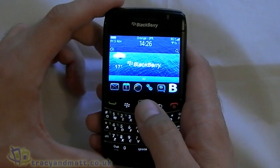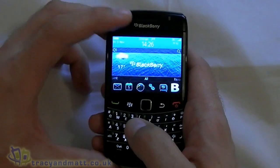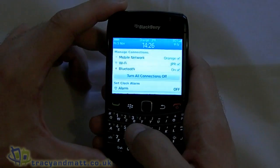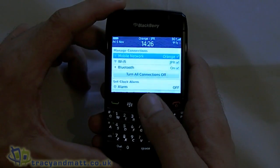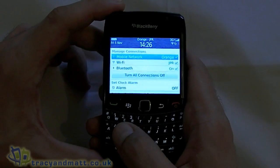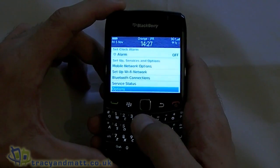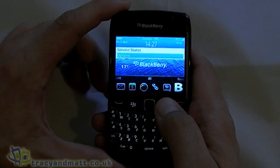So first off, let's have a look at how we set up connections, and that's done right at the very top. If we scroll to the top and press the trackpad, that will allow you to turn your mobile network on or off, manage Wi-Fi or Bluetooth, set up connections — that sort of thing. Fairly straightforward, nice and easy.